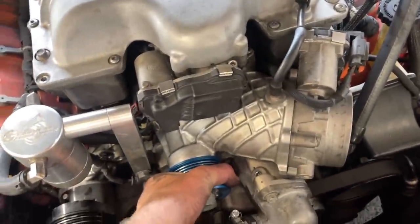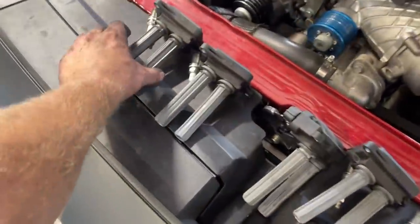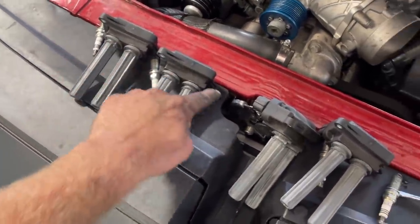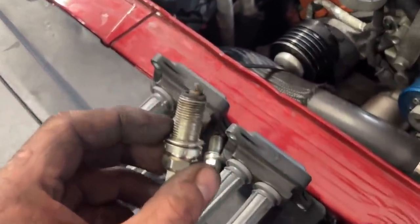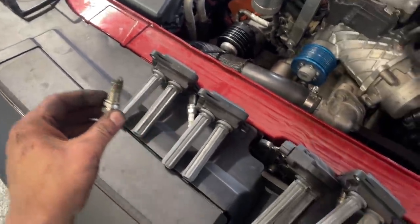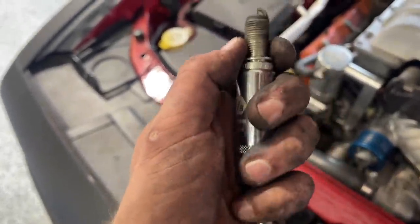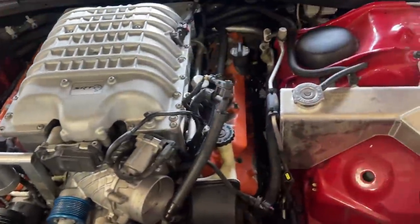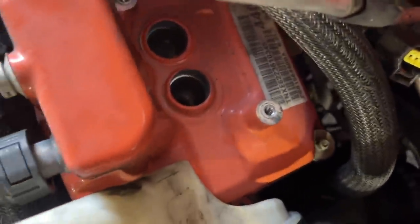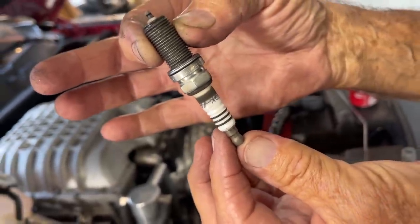Now that we know the blower is absolutely locked up, we're moving on to testing the bottom end of the motor. I removed the coil packs — there are two spark plugs per cylinder — and I've pulled one from each cylinder on the driver's side so far. They all look pretty much the same. Check out these spark plug sockets — they have magnets inside, which helps way down in the tunnel. I found one culprit: a spark plug that wiggled loose, which would cause a misfire.